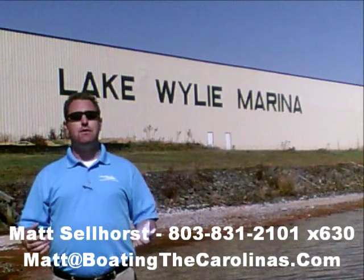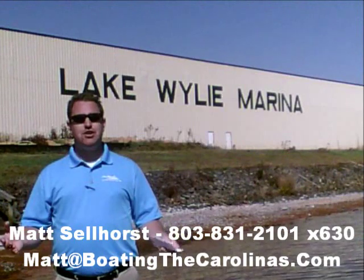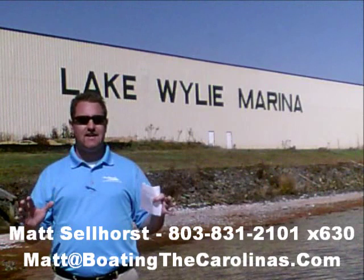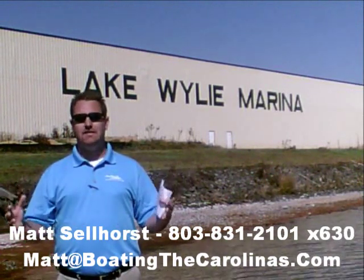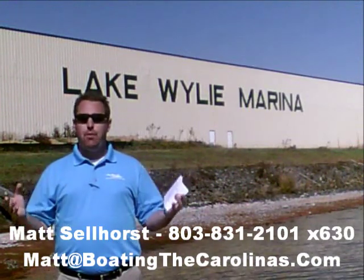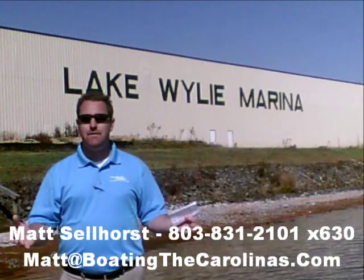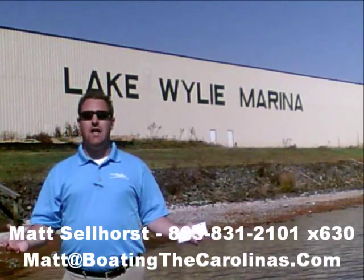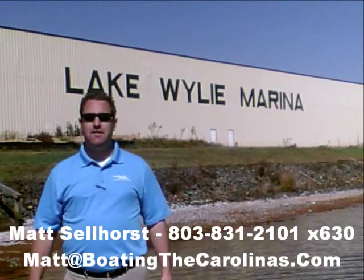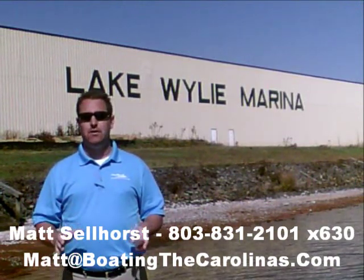I'm also a frequent contributor to the Lake Wiley-Pyatt newspaper. I give free information on boat insurance, maintenance, and general boating lifestyle information, because I think it's important to enjoy that boating lifestyle and learn along the way. Because of that, number three, I offer a report — the official boat buyer's guide. If you stop in and see me here at the marina, I'll give you a copy for free. You can also go online to www.boatingthecarolinas.org and request a copy there as well. It's free information that's going to help you make the right decision for your boating lifestyle.